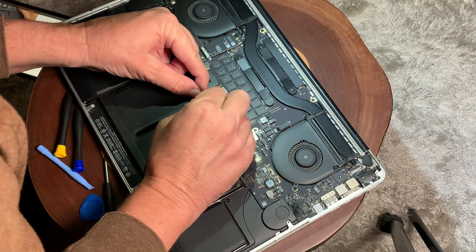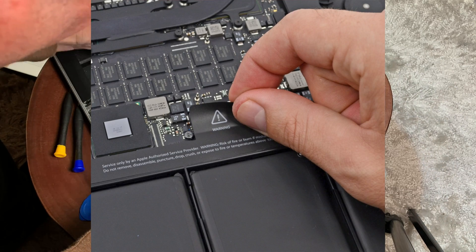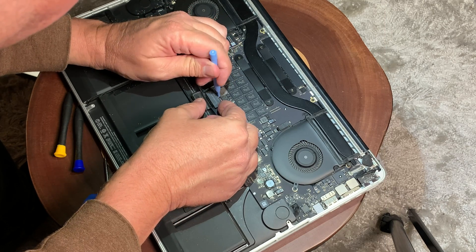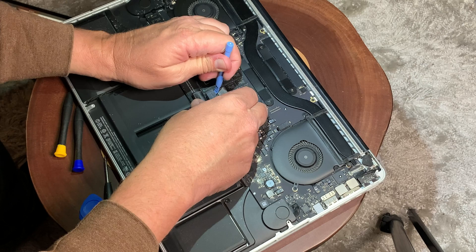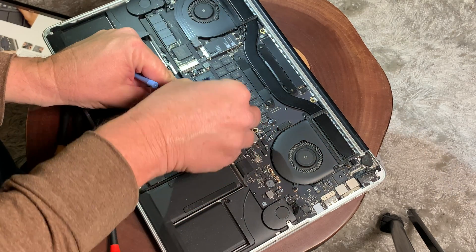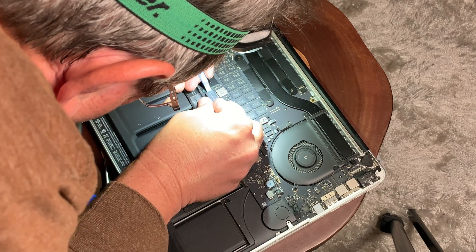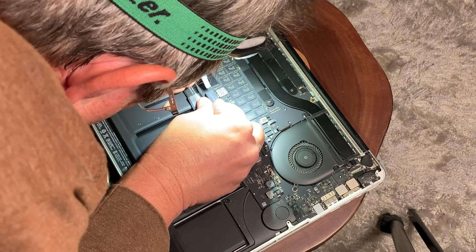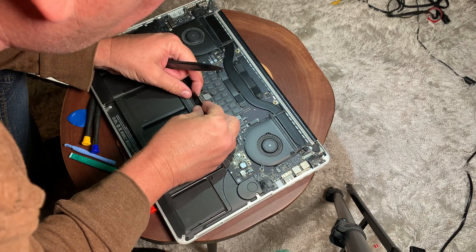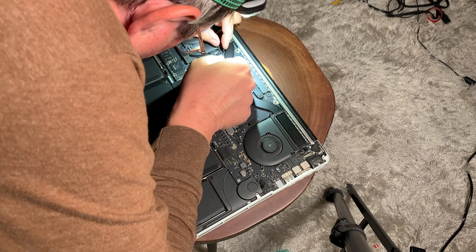When you remove the battery connector — and I've done it many times — sometimes it can be really easy, but sometimes it's kind of tricky. What I like to do, because it is connected to the logic board and I don't want to damage anything, is pry all the way around it to loosen it up a little bit, and then force it straight up. You want to take it straight up — that's the easiest way to do it.